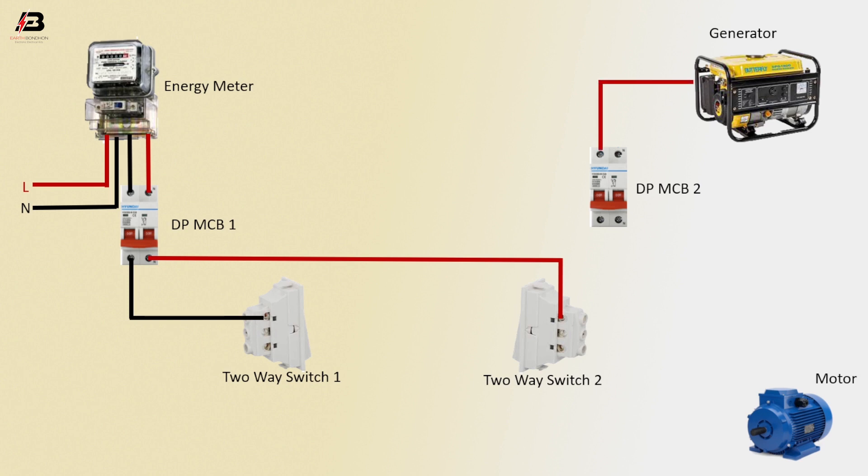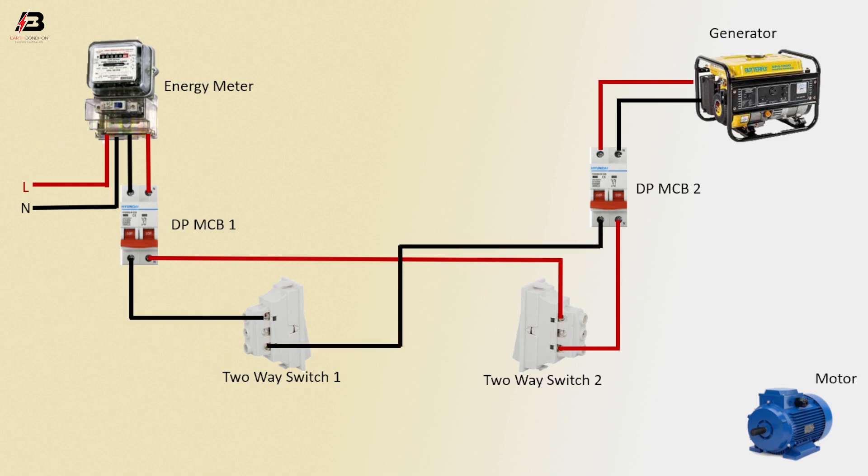Phase connection from generator to double-pole MCB 2, neutral connection from generator to double-pole MCB 2, phase connection from double-pole MCB 2 to connect 2A switch 2, neutral connection from double-pole MCB 2 to connect 2A switch 1.